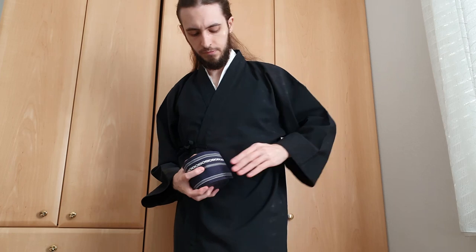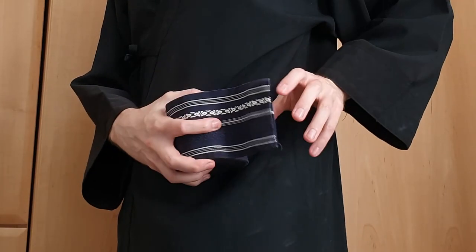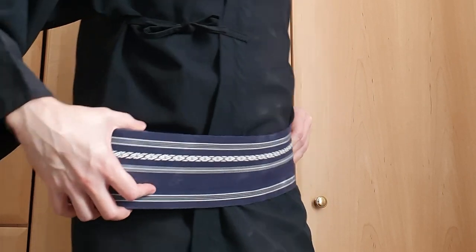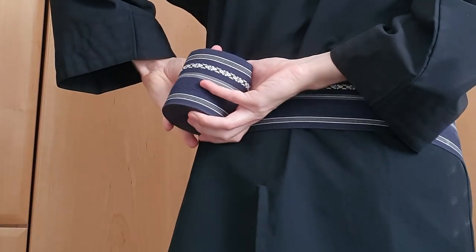Next we're doing the kaku obi. One starts out on the left hip bone. The obi goes slightly down and over your bladder, to the right hip bone, then across the lower back, back to the left hip bone where we started.